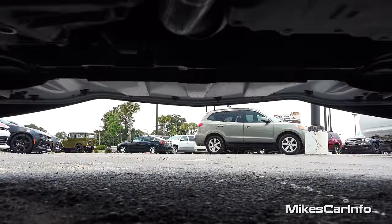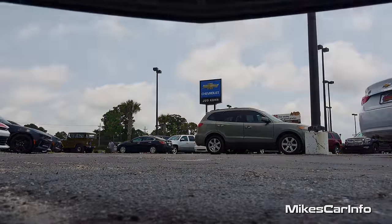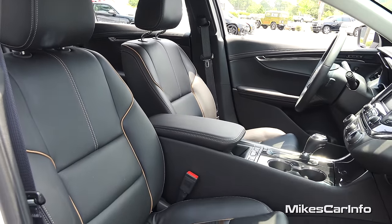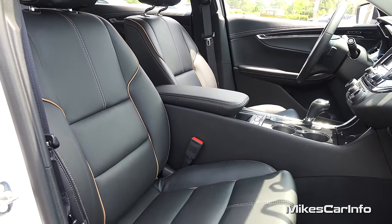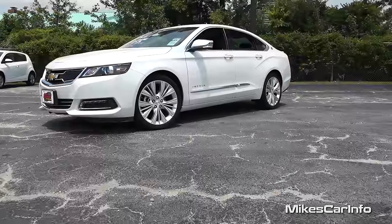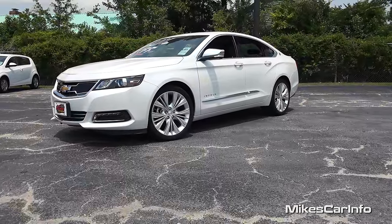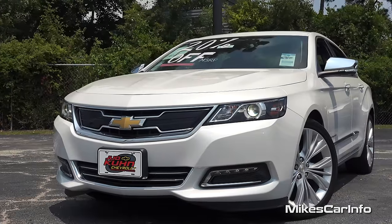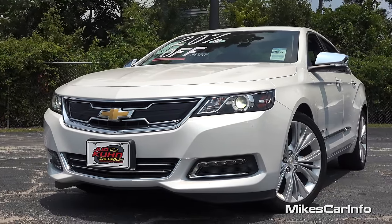This is Mike. Thank you so much for choosing this video. I am in North Myrtle Beach, South Carolina visiting Judd Coon Chevrolet, and today I'm checking out a 2016 Chevrolet Impala in the LTZ trim level. Tons of features to show off on this awesome car, so let's go ahead and start checking it out.